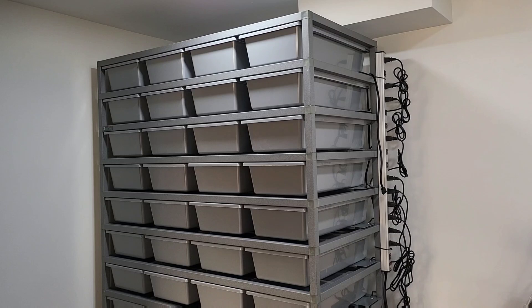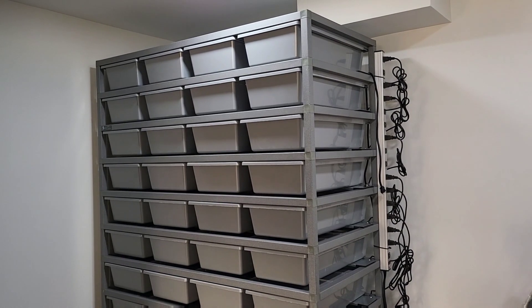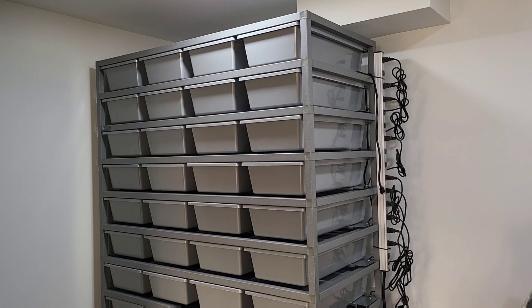The top rack is installed. All of our racks are put together — 100% ready to go. All we've got to do now is install the thermostat. As you can see, it fits in there perfectly.